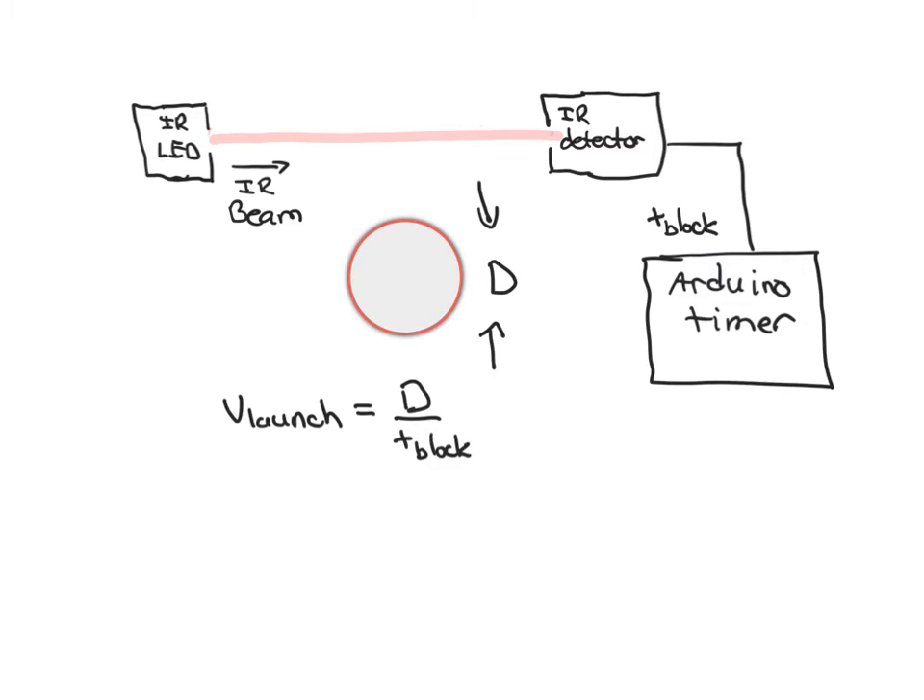Now there are a couple of issues to be careful of when making this measurement. One is that the ping-pong ball is a three-dimensional object. We measure the diameter of the ping-pong ball, but in order for this scheme to work you have to make sure that the elevation of the beam matches exactly the center of the ping-pong ball. So there's a lot of care taken to place the photogate so that the location of the beam exactly coincides with the center of the ball, and that it doesn't move during the measurement — if the board flexes, it can move and throw things off.